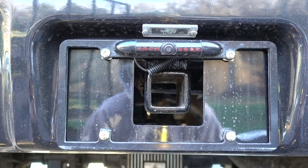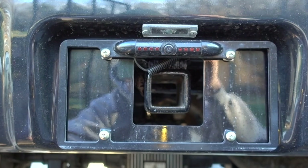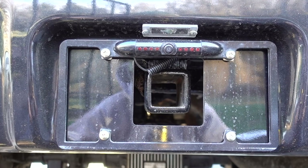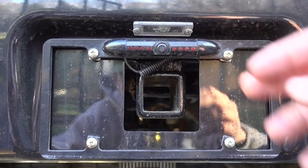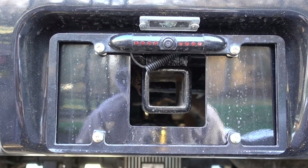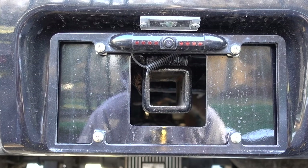I primarily use a gooseneck trailer, so if I had to pull a bumper-pull trailer, I'd take my license plate off and use magnets on the neck of the trailer. What most people do is use a flip-down receiver kit with hinges — the license plate swings up, you slide your hitch in, and the plate rides flat. However, my truck has a backup camera wired in, so the plate can't rotate up because it hits the top of the roll pan — so I can't use the flip-up option.